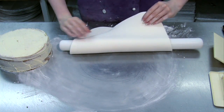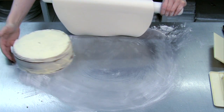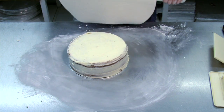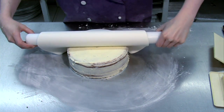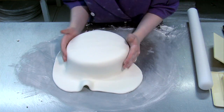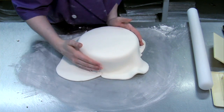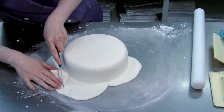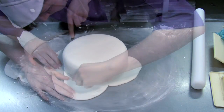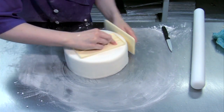Lift the icing onto the rolling pin and then unroll it over the cake. Smooth the top and sides with your hands, easing it round as you go. Then trim the excess from around the bottom edge. Keep the trimmings in a plastic bag or cling film to stop them drying out.